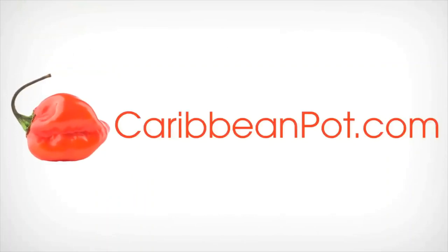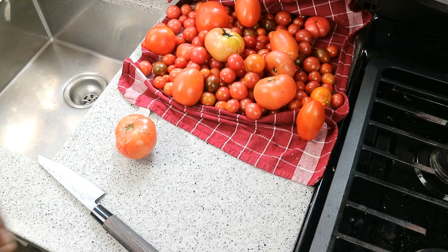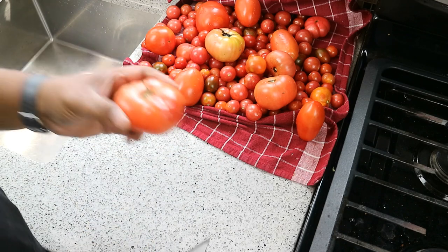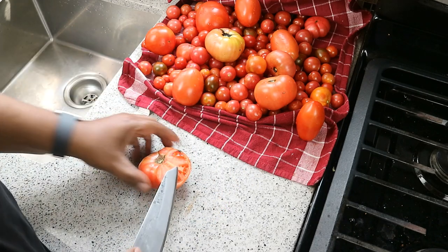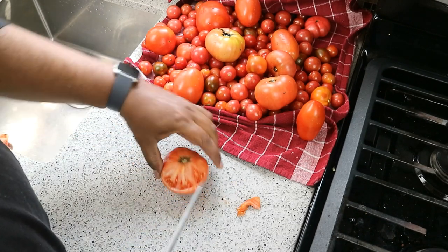No dumplings though, no yam — just be a soup. I've gone ahead and washed all the tomatoes. They're on a tea cloth just drying off — you need them to be dry. For the small cherry tomatoes, they're going to go in whole. For the bigger ones, it's a great opportunity to discard any bad parts but still use the tomato.